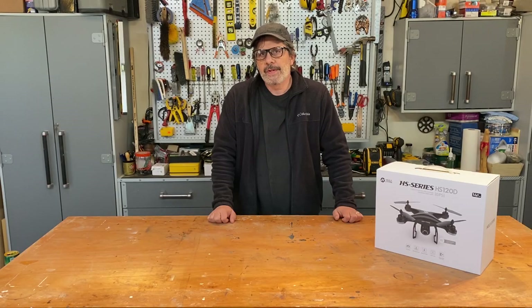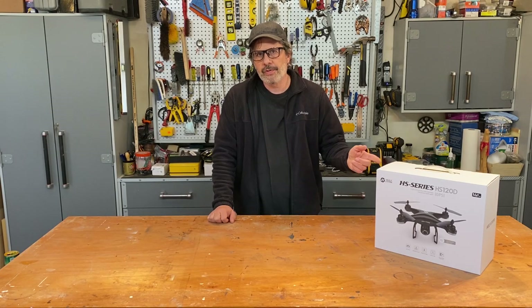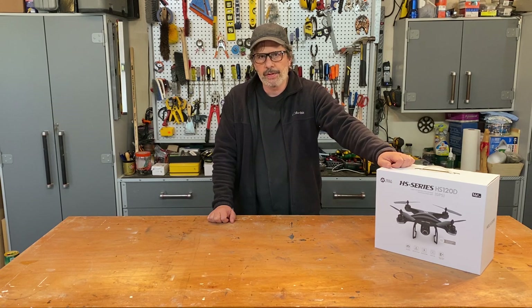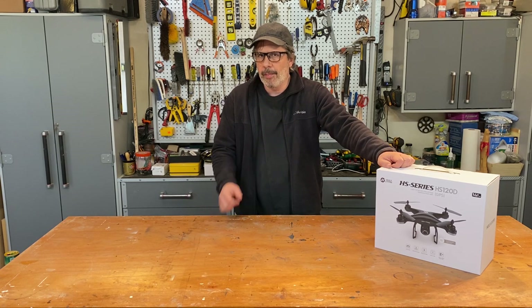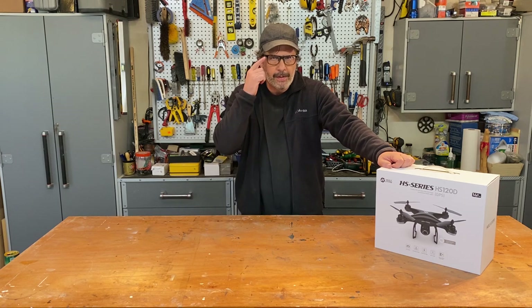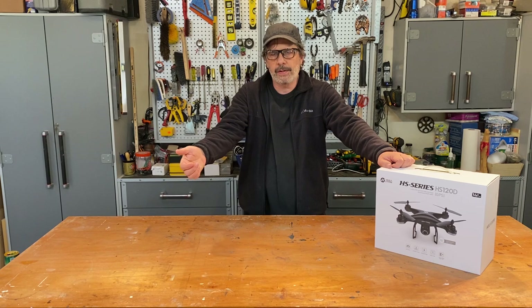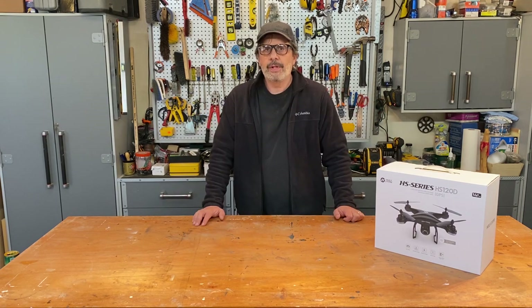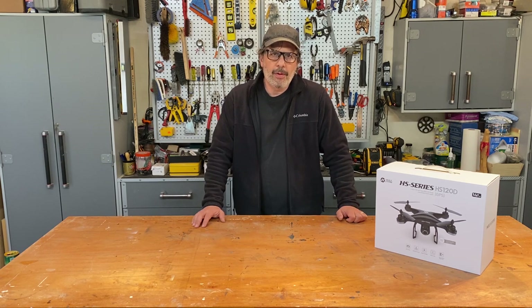The first order of business is safety. These drones can be dangerous. The spinning propellers are sharp like little samurai swords. You don't want to go out to fly your drone and come home looking like Al Pacino in Scarface. So I always wear safety glasses, a hat, and long sleeves. Keep your hands away from the propellers — that thing will make a julienne salad of your fingers.